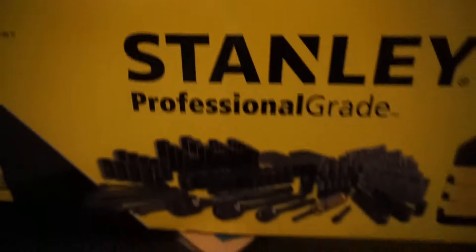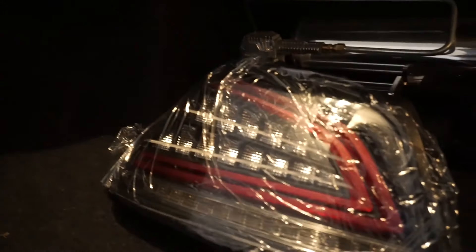I was gonna do it earlier today but I didn't have tools because my brother took all my tools, so I went out to Canadian Tire and bought a bunch of tools I can use for future install videos. Let me go show you the tail lights first — these are what I'm gonna be installing onto the WRX.